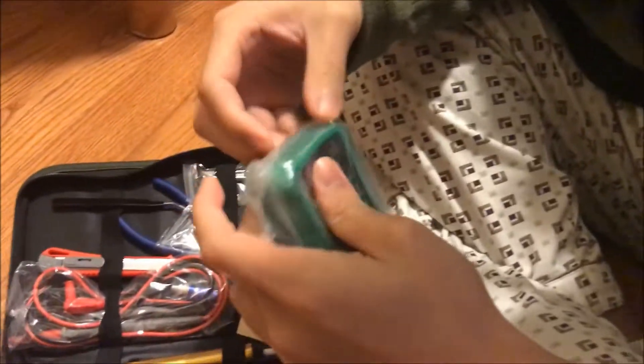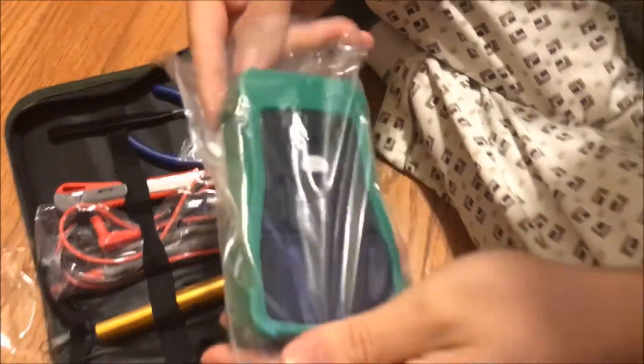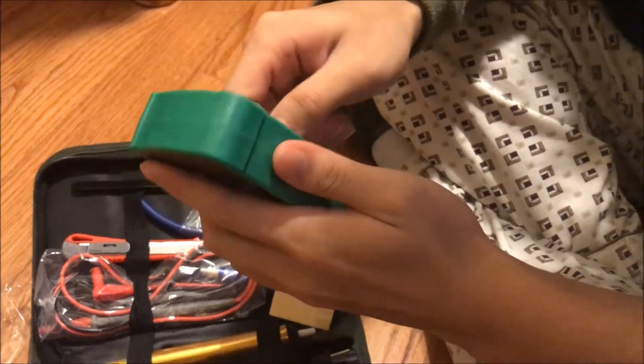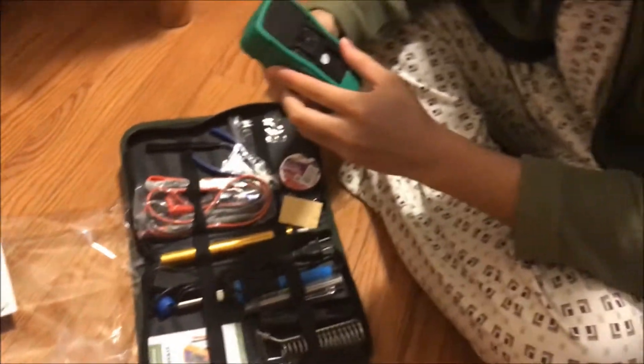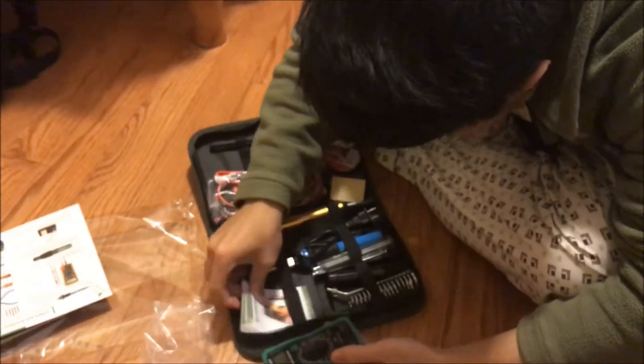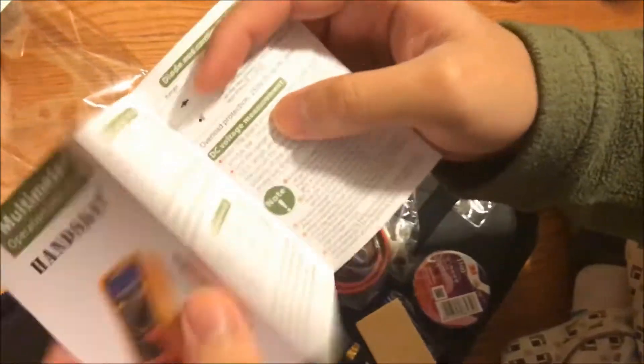We got a multimeter here. I bought mine separately for $15, but you can get all of this for $15. If you don't know what my multimeter looks like, check out some of my other videos. It doesn't come with batteries, but I'll show you more on this later. Oh look, they also include a cute little instruction manual that nobody will read.